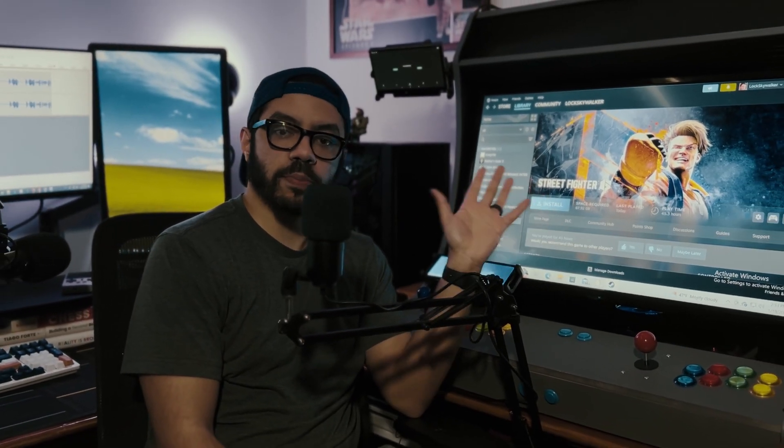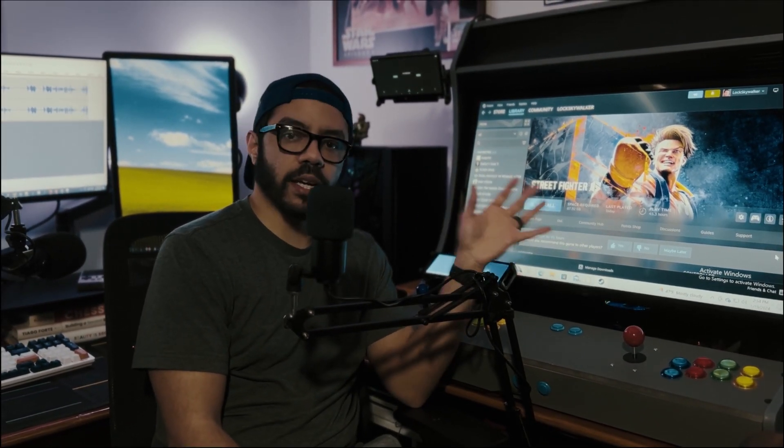This DIY PC arcade machine project is special to me. It's made gaming fun again in my 30s.